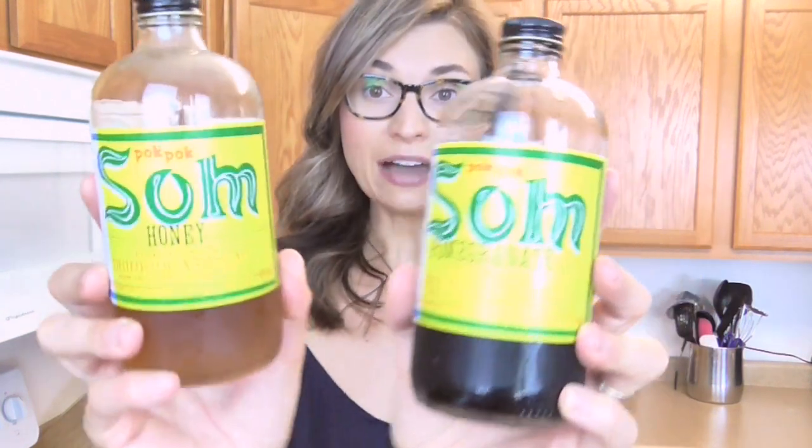I'm going to show you today how to make a shrub. You're like, shrub — what's that? Is that a bush, is that a tree? No, shrub is another name for drinking vinegar, and this has actually become really quite trendy and popular, especially in the craft cocktail scene. A shrub is a syrup made from fresh fruit, sugar, and vinegar, and this dates way back in time before refrigeration as a way to preserve fruit.